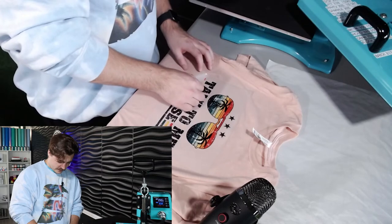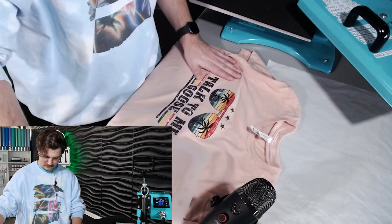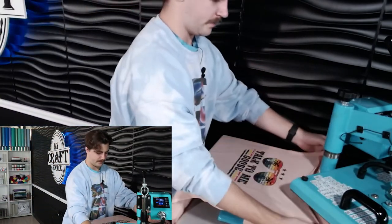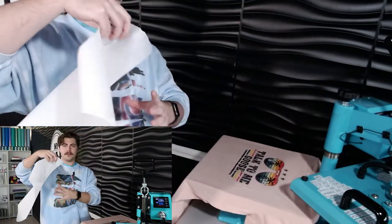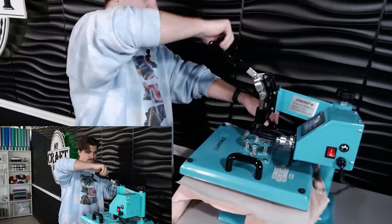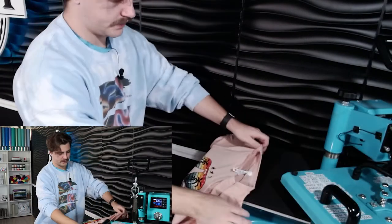Now we're going to go ahead and peel this off. Now that we've got that peeled off, we can put this back up on here. Take your parchment paper, lay it over top, and press it down for another five seconds.